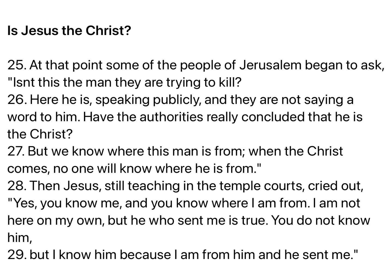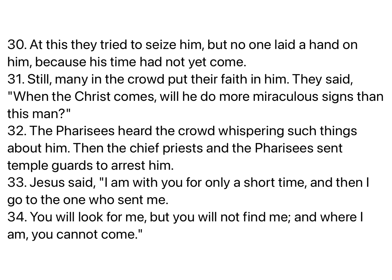At that point, some of the people of Jerusalem began to ask, Isn't this the man they are trying to kill? Here he is, speaking publicly, and they are not saying a word to him. Have the authorities really concluded that he is the Christ? But we know where this man is from. When the Christ comes, no one will know where he is from. Then Jesus, still teaching in the temple courts, cried out, Yes, you know me, and you know where I am from. I am not here on my own, but he who sent me is true. You do not know him, but I know him, because I am from him, and he sent me. At this they tried to seize him, but no one laid a hand on him, because his time had not yet come.